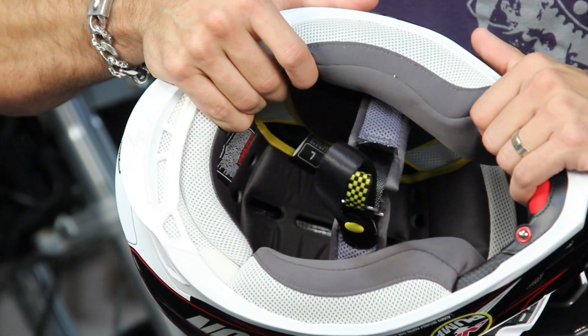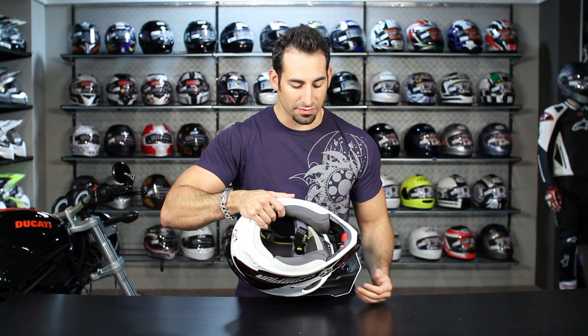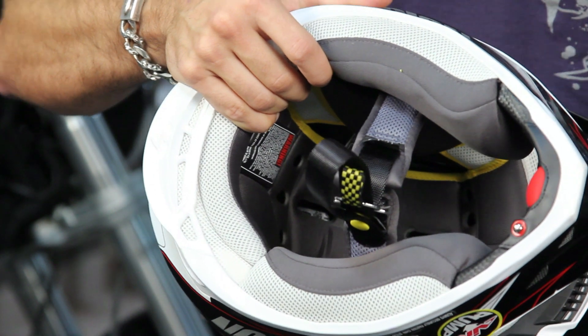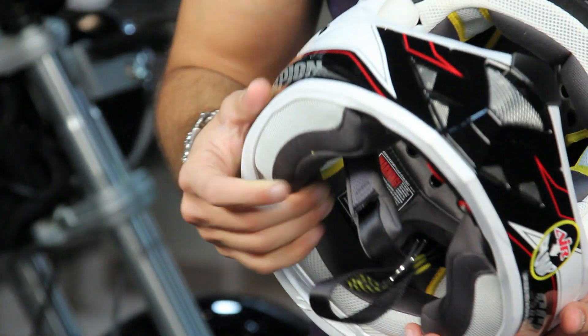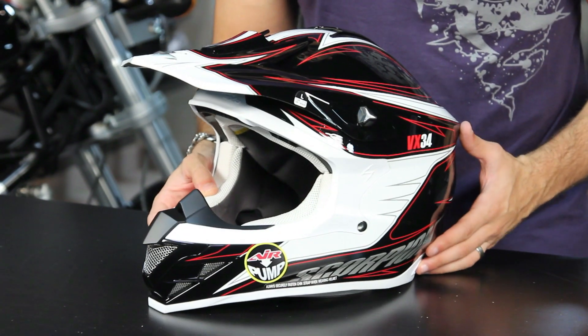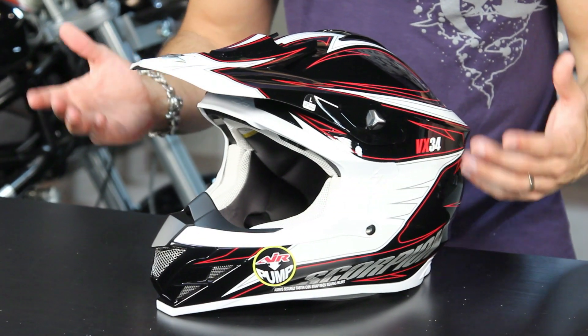Just like that old sneaker manufacturer's shoe fitting system back in the 80's — Scorpion said that's a great technology and it's going to really help cover the basis for somebody that might have different cheekbone structure or different fit through the face. It's an intermediate oval head shape, and again sub-$200 price point with a lot of the basic features you're used to seeing in most dirt helmets. Scorpion really provides a lot of bang for the buck.